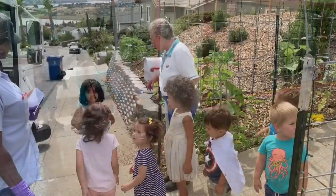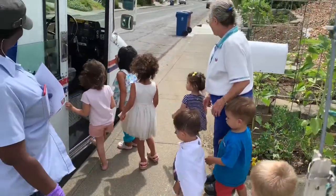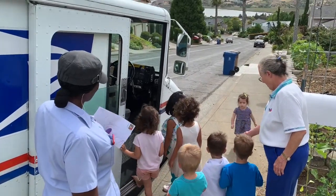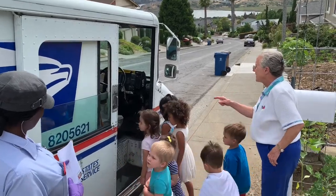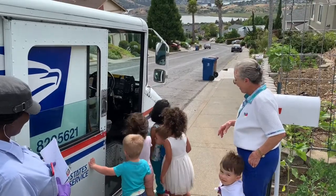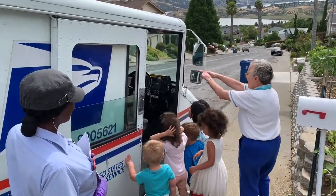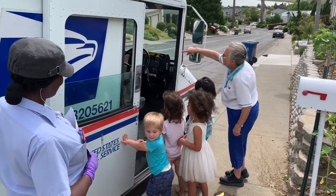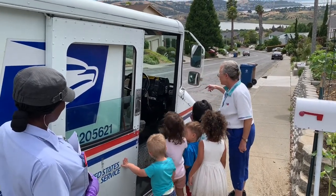Look in her truck — it's got great big bumpers on the front. You can look in. She sits in that seat — it's kind of like she's sitting on the wrong side of the car. Because everybody else, when they drive, they sit on that side. See all those boxes? She fills them up with everybody's mail on our street and she takes it and she gives it to them.